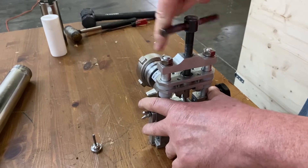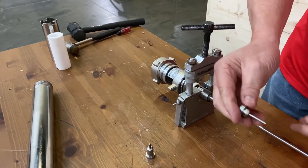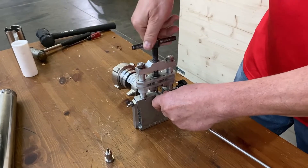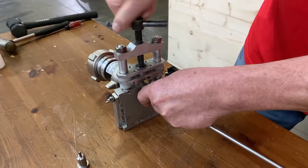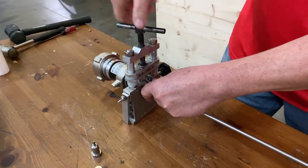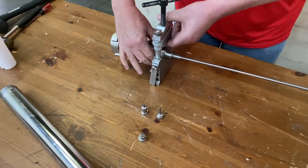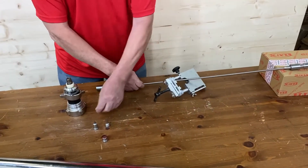Once that bottoms out, bring that one back up and take that piece out. Then you get the one with the long pin to finish pushing out the pin. Do the same thing — line it back up, bring it down in there, tighten it down. After a little bit you'll hear the pin drop out. Once it's all the way down and it starts getting lighter, the pin just dropped out. Bring that all the way back up. Once you have that, remove this piece and the shaft will come off. Here is the pin.